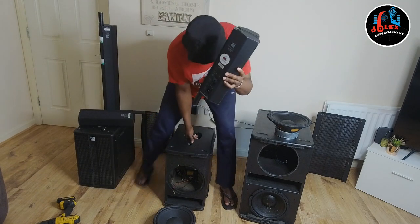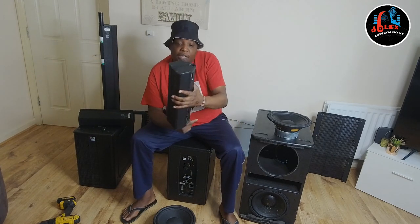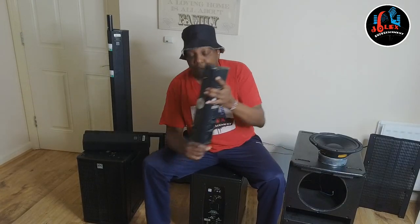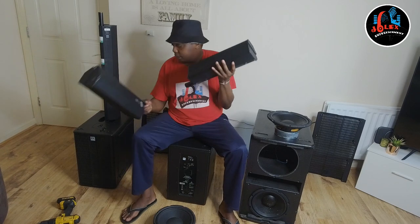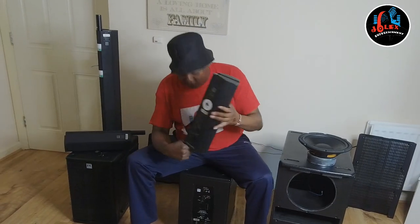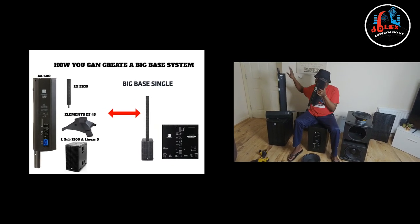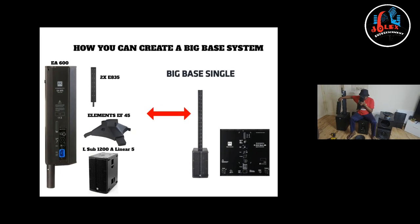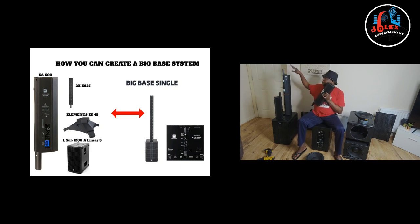Another good thing to have is the EA600. This is the EA600 — it's the same size as the top but it's an amplifier, not a speaker. This can power a passive 110 and power one or two of the bigger tops. Or it can power four small tops or two big ones.